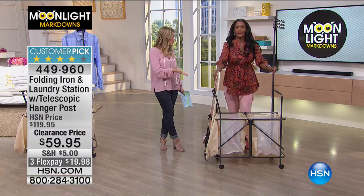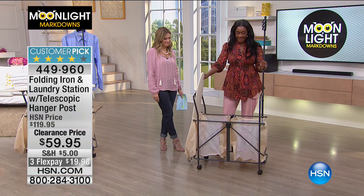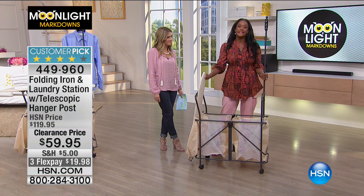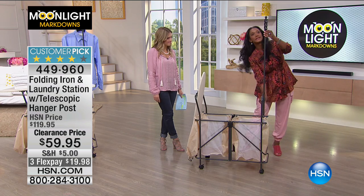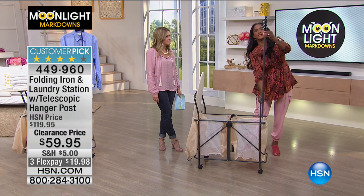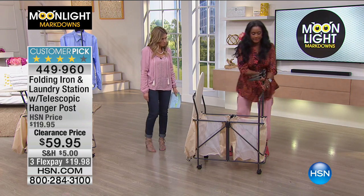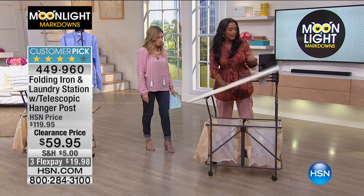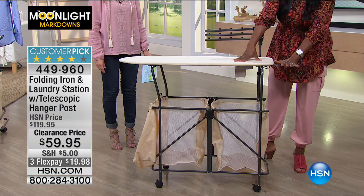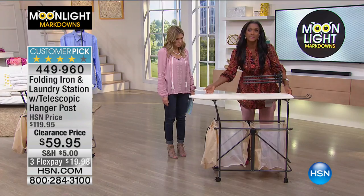You can do more than just use this for laundry. It's easy to use, easy to store. The valet bar is literally adjustable — you just push the button and push it back in. Then you just flip this. If you need the board to be secure, you pull this out and now you have a cooling rack for your iron. So now you have a cooling rack and it's locked into position.